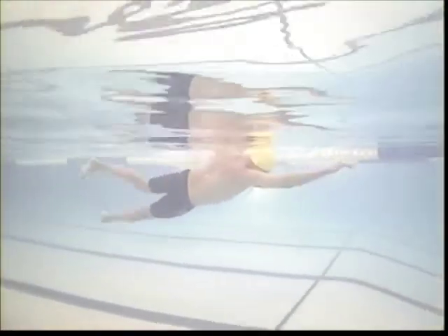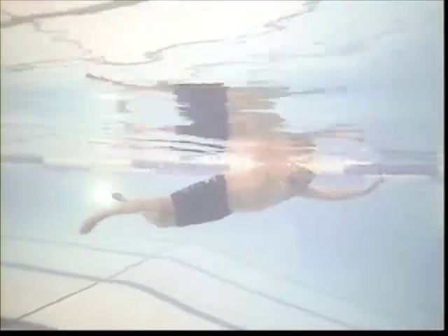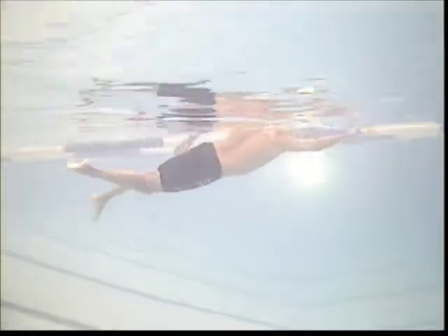When you're breathing, you're starting your pull in the opposite arm too early. So when you breathe here, you can see how that left arm came down a little early and the right arm is coming down early there. You want to make sure you keep that arm out in front, and try to breathe just a little bit earlier.